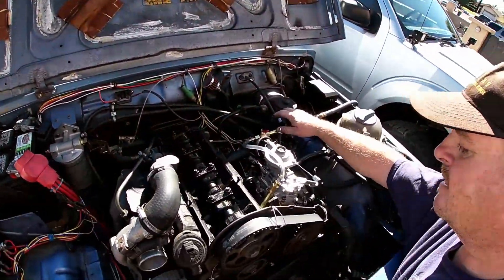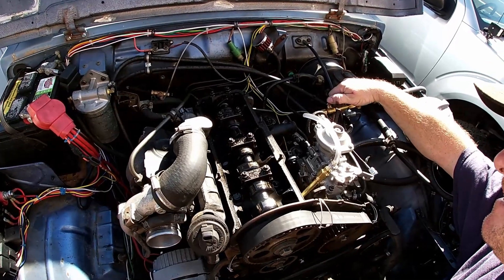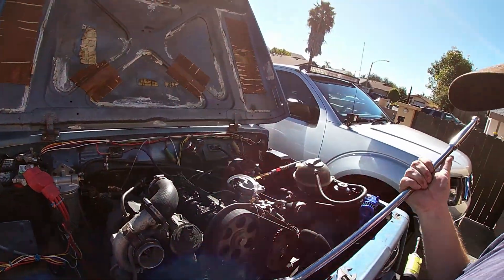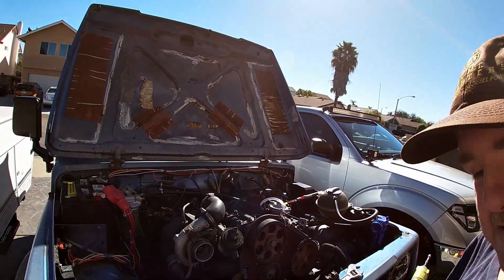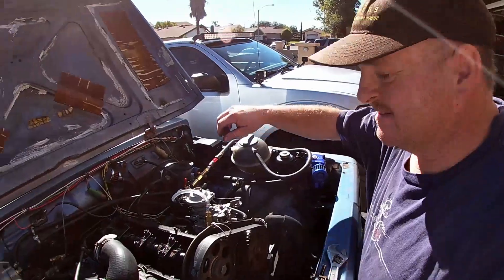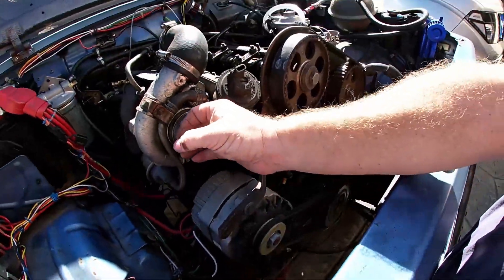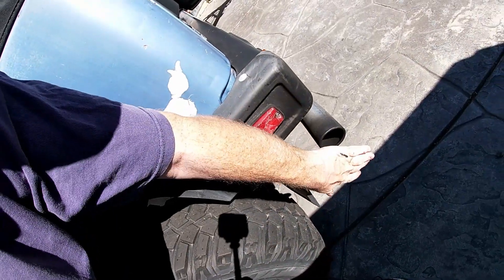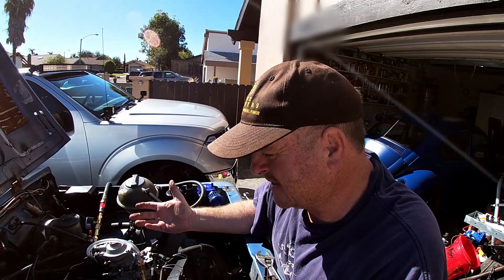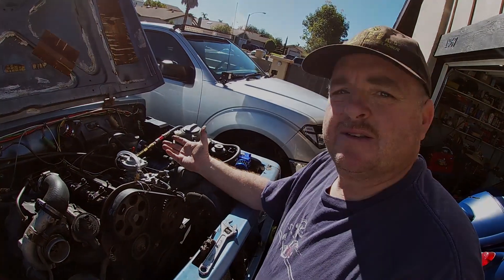Here we go — number one cylinder at top dead center with both valves closed. We'll turn the air on. Oh — that was interesting! Did you see that? It became like a pneumatic engine — really neat. I wish I could make it run on air all the time. Let's try that again, cracking the air more slowly this time. Nothing coming out of the turbo, nothing coming out of the exhaust. So I guess this was kind of a success — it didn't show a leak in the valves, so it may just be a head gasket. I really hope so. I'll break this down and move on to the next step.